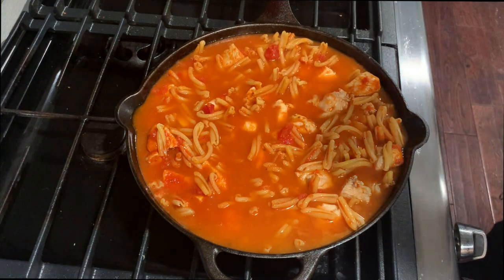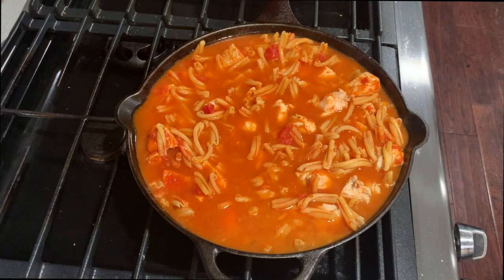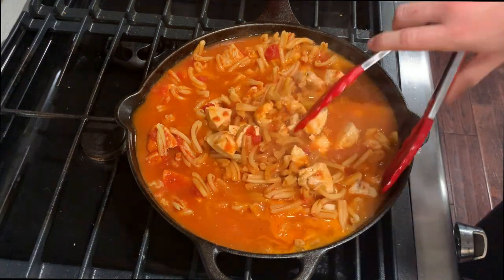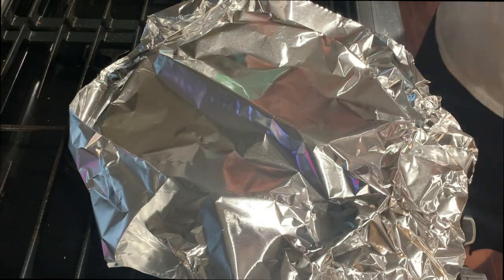Bring this to a boil, and once it's boiling you'll cover it. I don't really have a lid so I just put some foil over it, and you'll simmer for about 15 minutes.